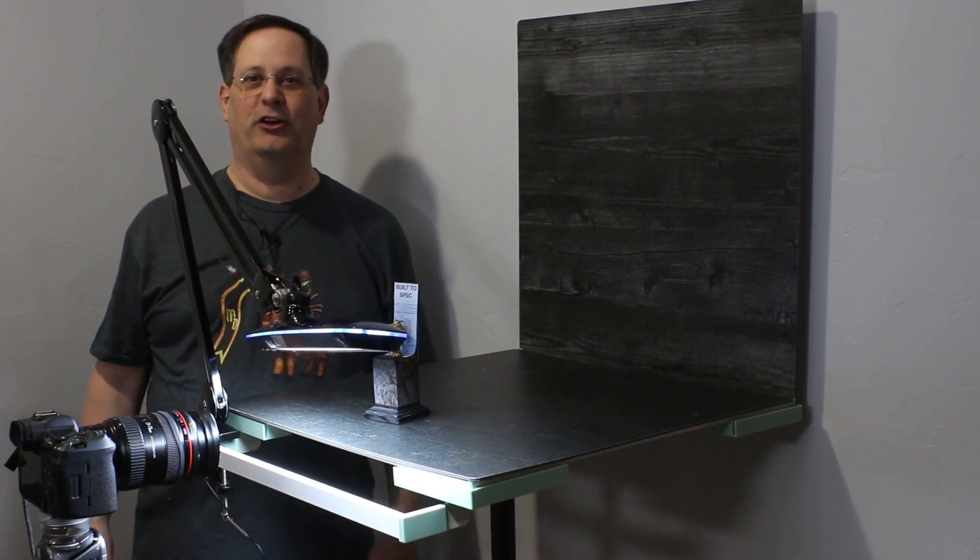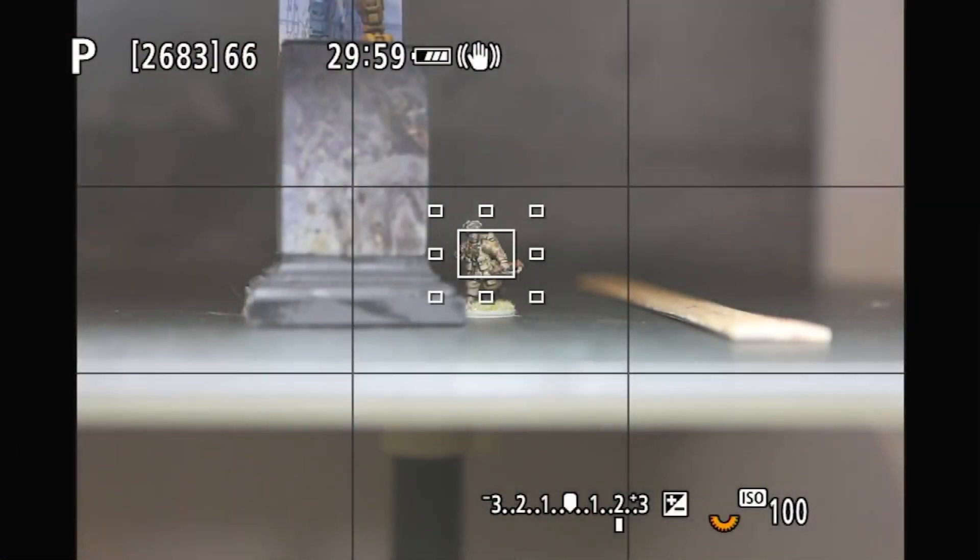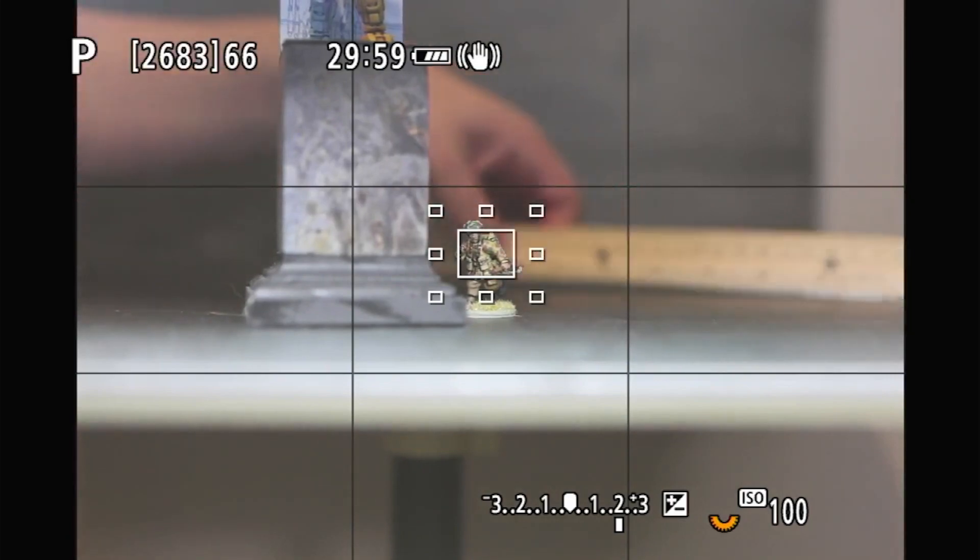Welcome back to Miniatures 101 with Mark Hunter Photography. So we think we've got a good picture of our bolt-action British Para miniature. We're now going to go with a Catalyst Games battle mech on a plinth.